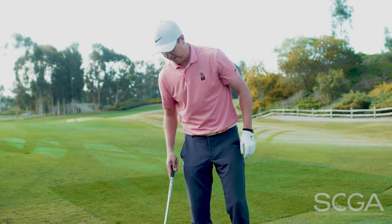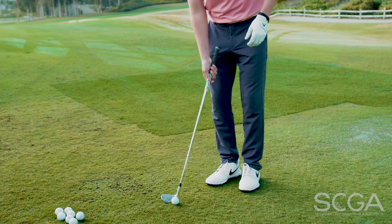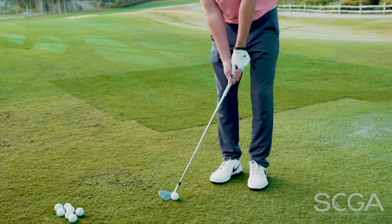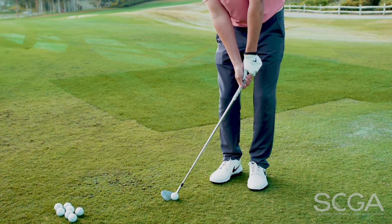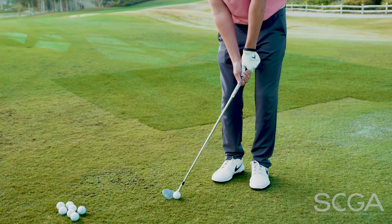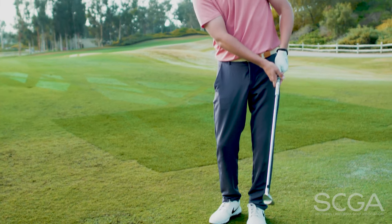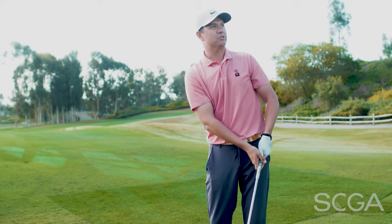One common mistake that I see a lot of players make is when they have these shots, especially on tight lies, they want to put the ball back in their stance and get the club leaning forward and de-lofting the club. What happens is that leading edge starts to become really flush with the ground and you're more likely to dig and take a lot of turf when you hit the ball, which isn't ideal.